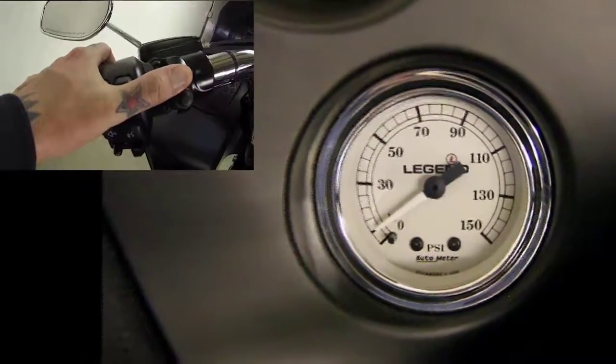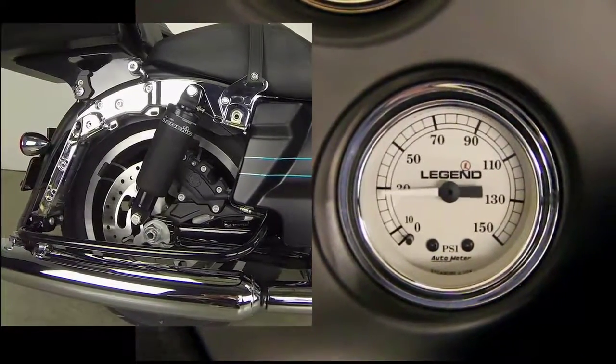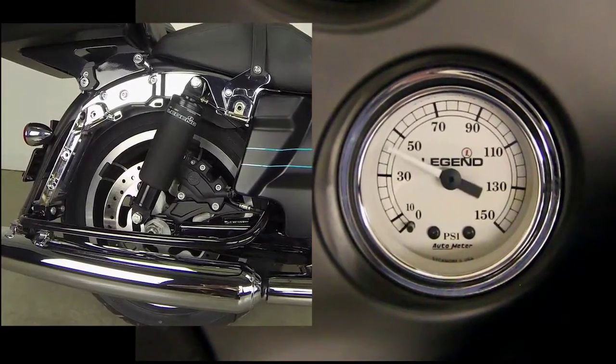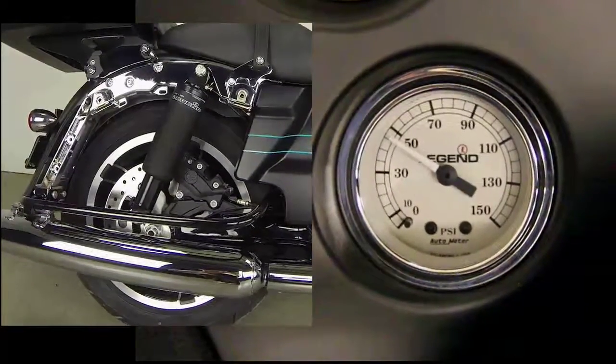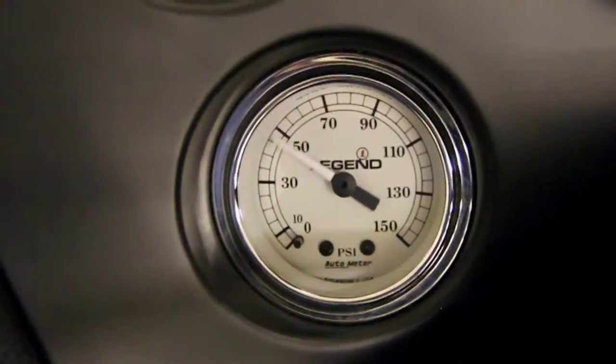Once you activate the compressor the bike will start to rise. After the gauge hits 50 psi you'll notice the needle kind of hovers there around 50. Right now the bike is raising up.